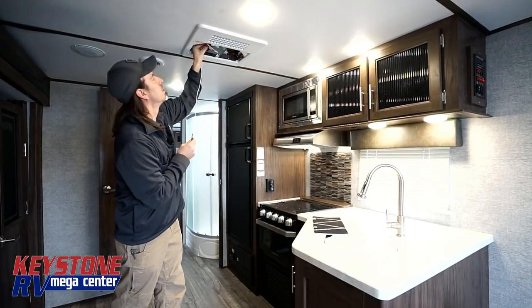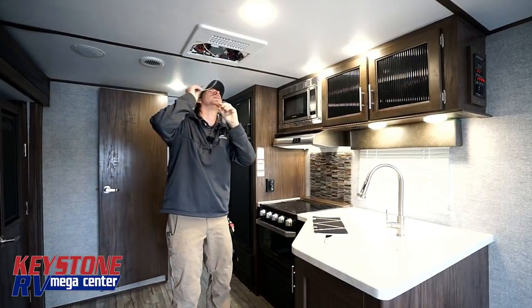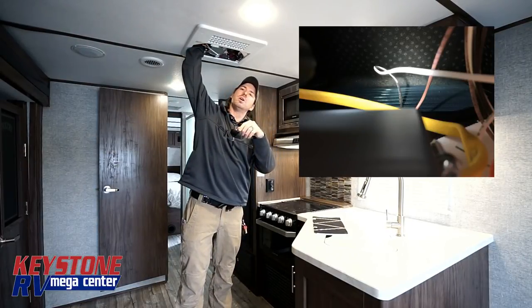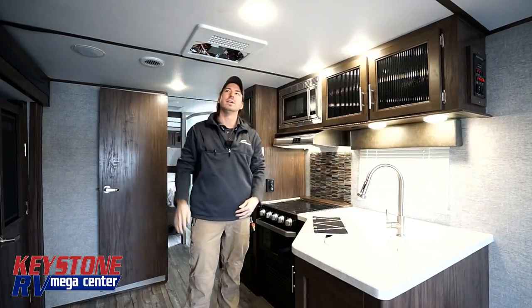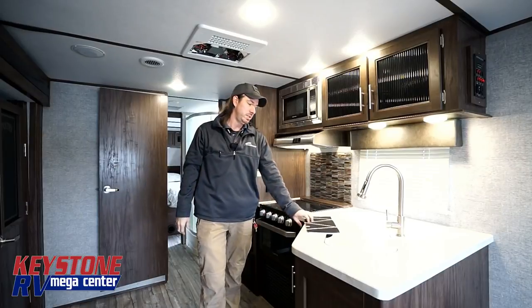Making sure that this wire is actually pressed up inside the unit, up into the fins themselves. That's actually going to be what helps determine whether the AC is icing up or not. They just told me to pay attention to it, so we want to make sure that guy is in place.